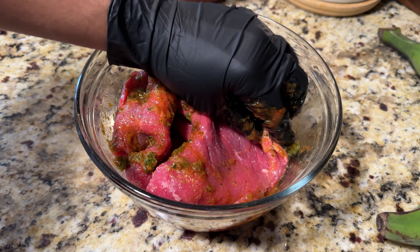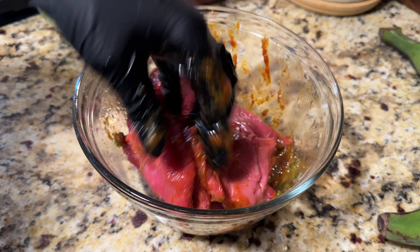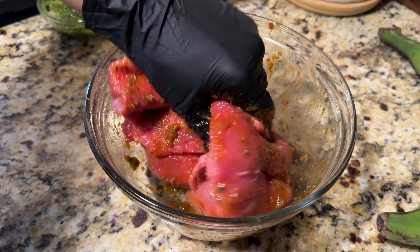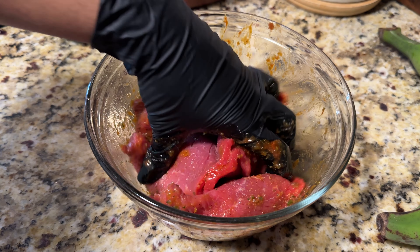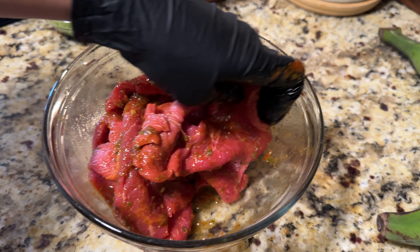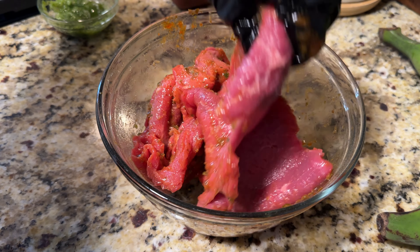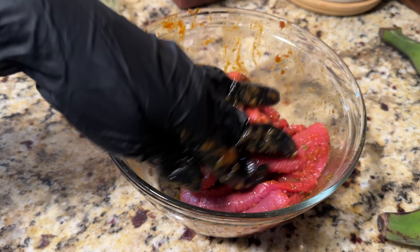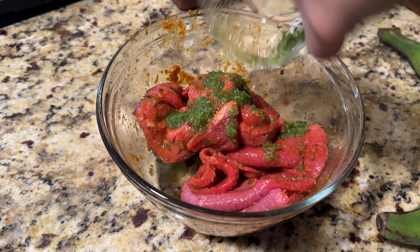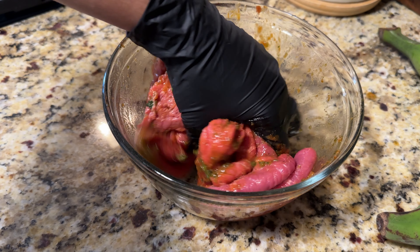So I'm going to go ahead and give that a good mix until it's nice and combined. It was a little tricky because the pieces are so big, so it was kind of awkward rubbing all the spices and seasonings in. I'm going to mix that up really well and then marinate this in the fridge for about half an hour. However, you can leave it marinating safely in your fridge up to two days. After mixing everything up, I went ahead and added the rest of the sofrito, ending up with about two tablespoons total.